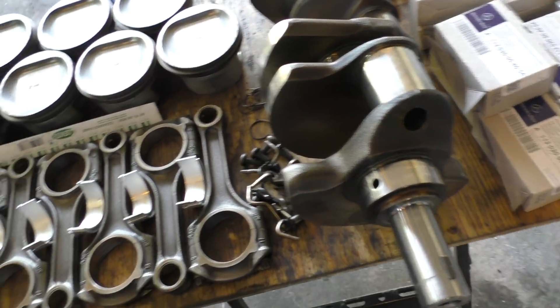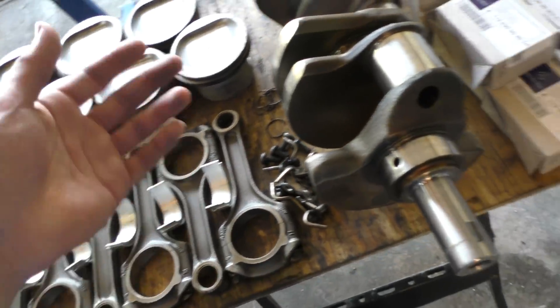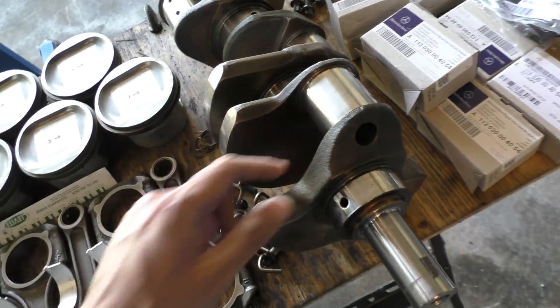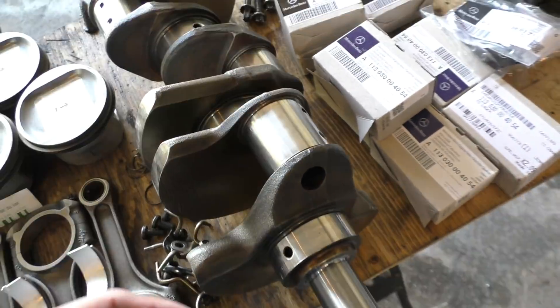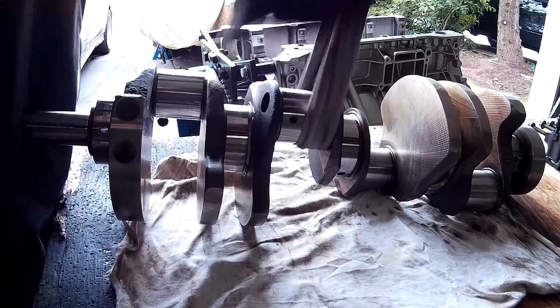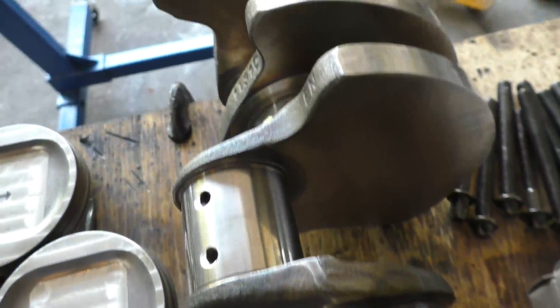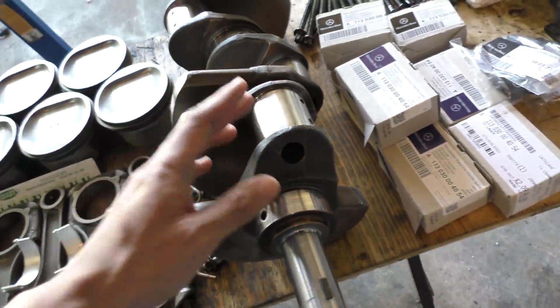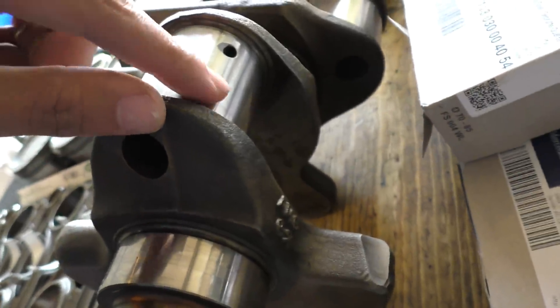I also polished the crankshaft. If you remember from when I took this engine apart, all the journals were actually pretty scratched up because of the spun bearings. But just after a bit of hand polishing, the crankshaft has come out pretty well — you can't really see any deep scratches on it anymore, so that's pretty good.